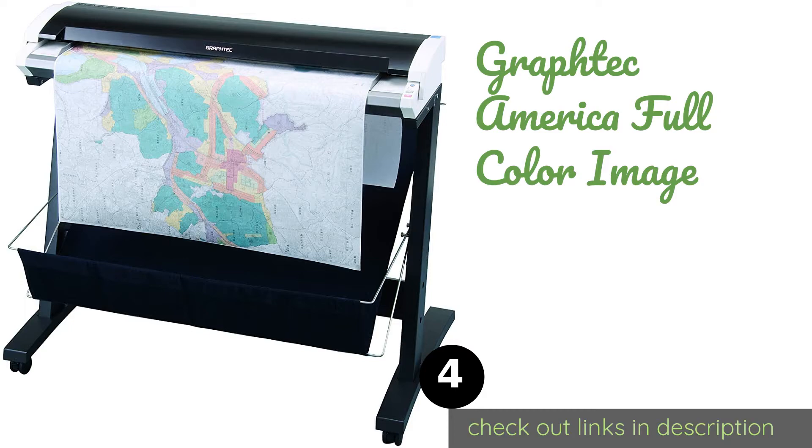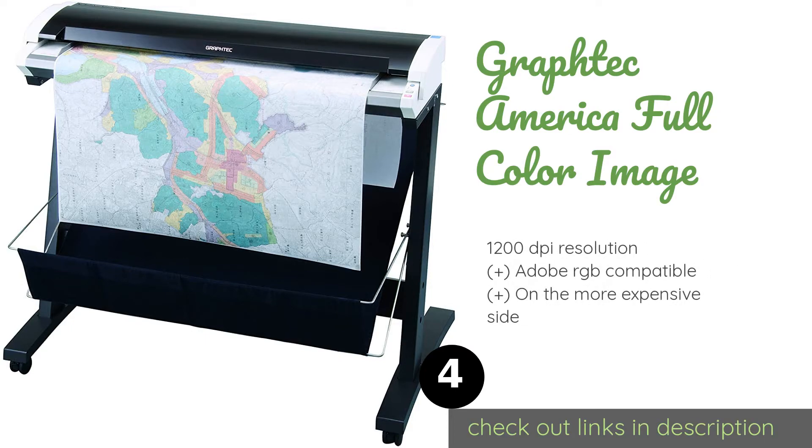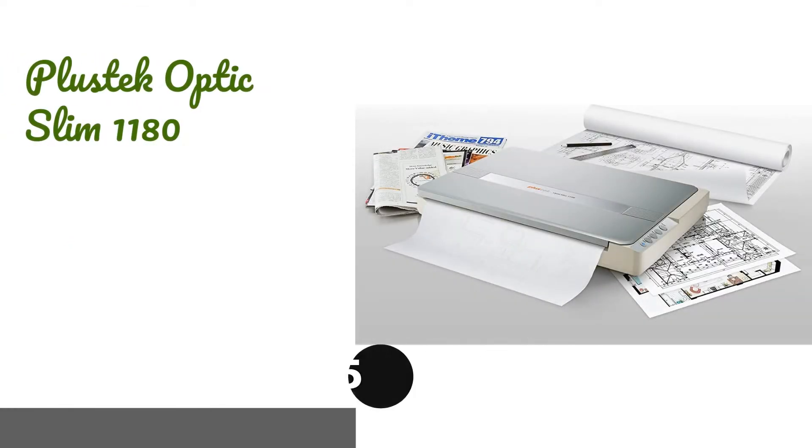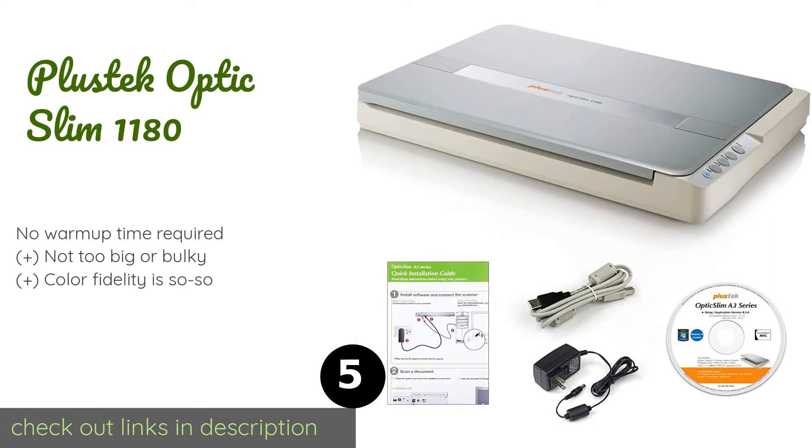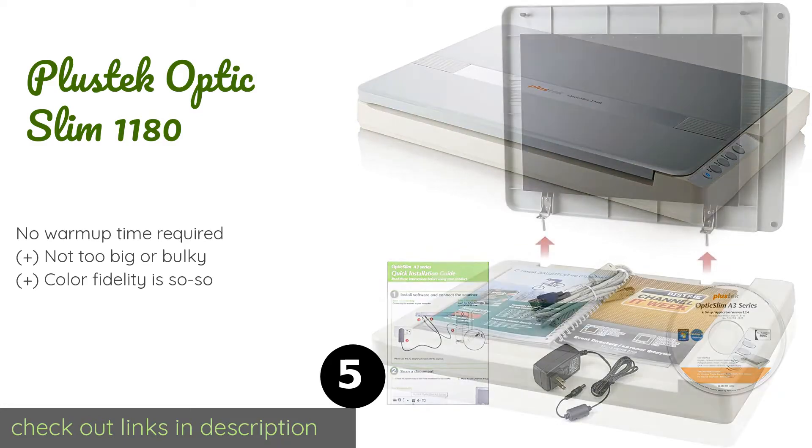The next product is the Graphtec America Full Color Image scanner. It can deliver scans of documents up to 36 inches wide with remarkable speed and clarity. The company's proprietary color matching system provides identical reproductions of anything you feed into it. This product is available on Amazon for $7,413. Check out the link in the YouTube description below.